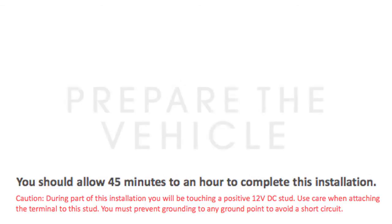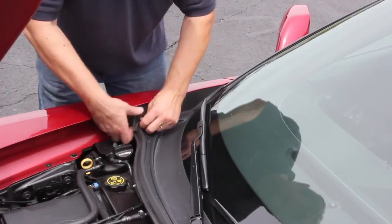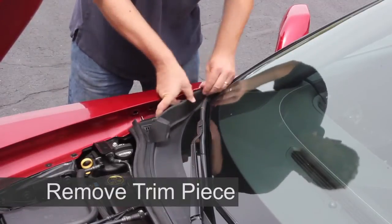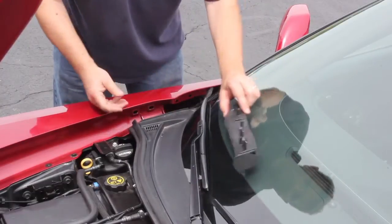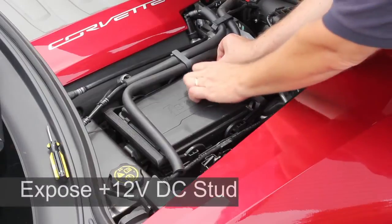The first part of the installation requires you to prepare the vehicle — this includes three easy steps. First, remove the trim piece from under the hood. No tools are needed, just a firm grip and carefully applied force to overcome the clips that hold this piece into place.